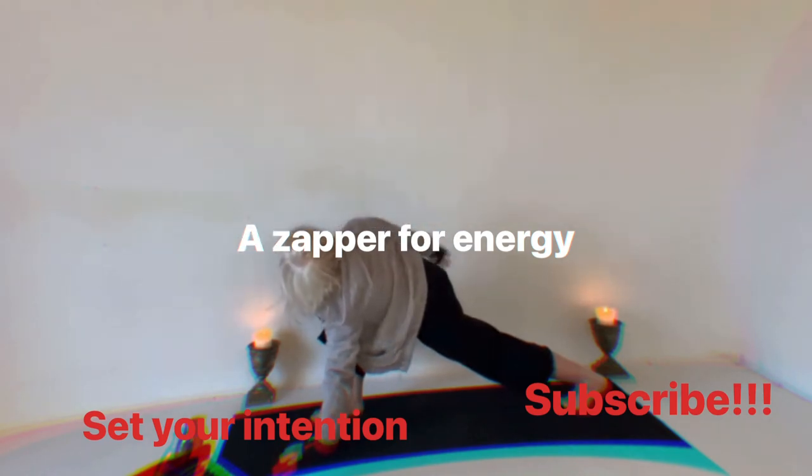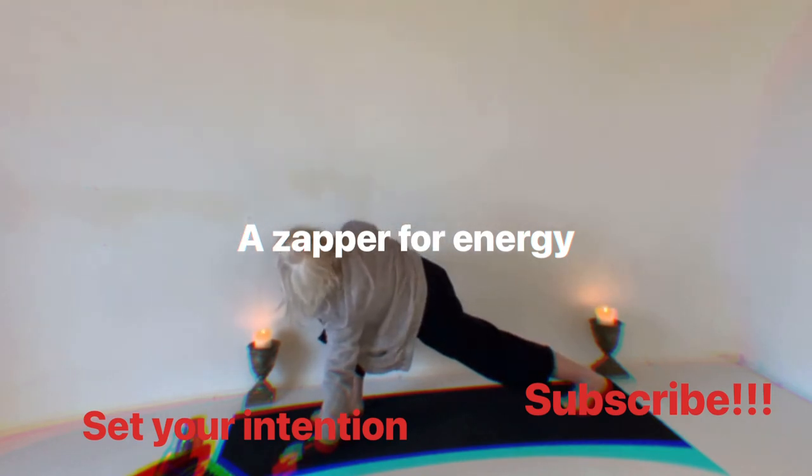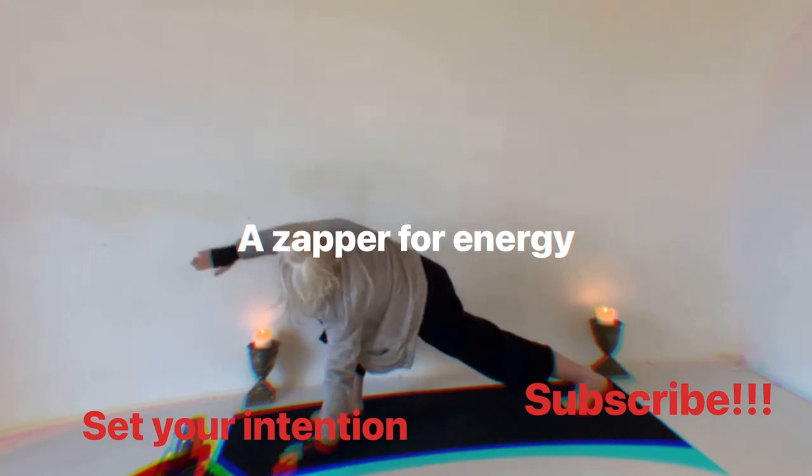Three, two, and one. Let's reverse that — strong back leg. Three, two, and uno.